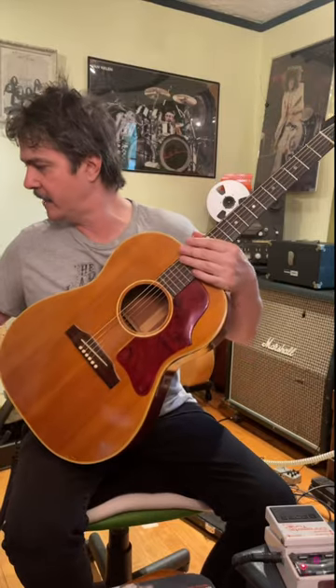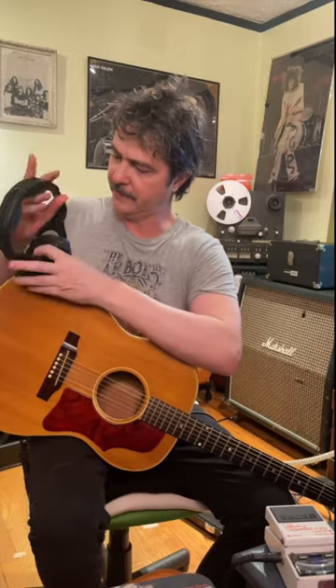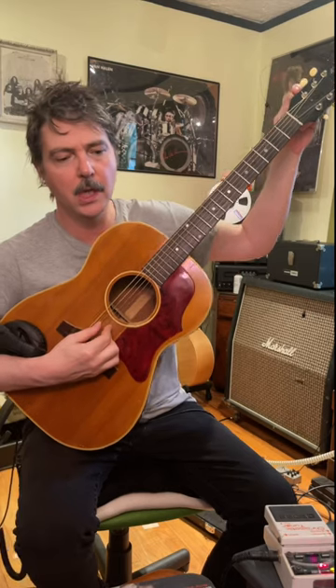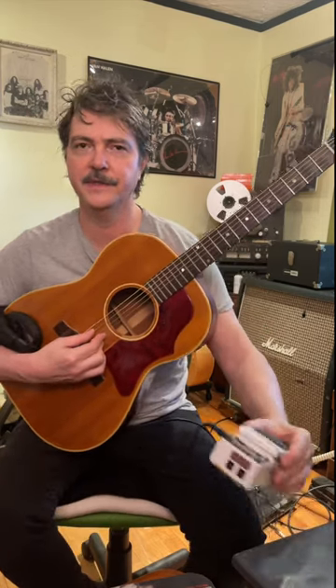It basically makes your headphones into a microphone now. You put it on the guitar like this, so it can hear the frequencies. Turn the tuner on, and you're ready to go. And voila! You can tune your acoustic guitar with the stage tuner.